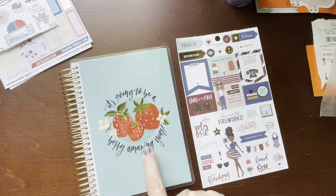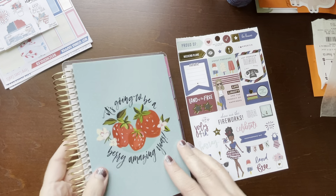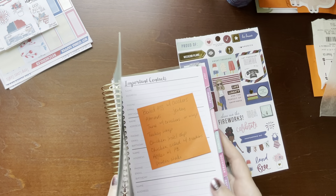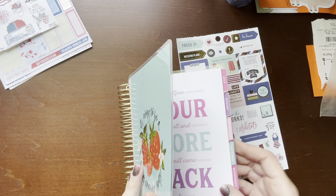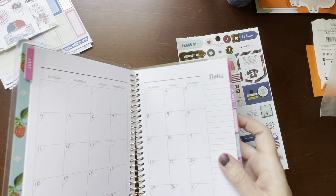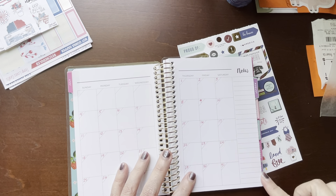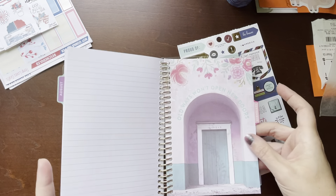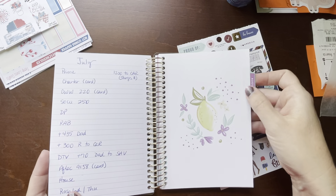Instead of my skinny mini happy planner, I have switched to this Recollections spiral planner, and it's undated. So I've just kind of written in the dates here. This is going to be July. It comes with the little tabs, and the dividers are decorated, so that's kind of neat.